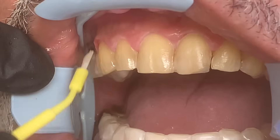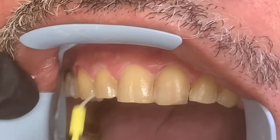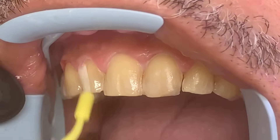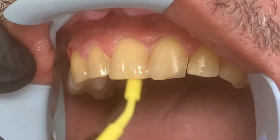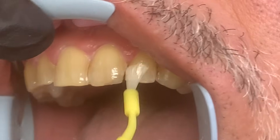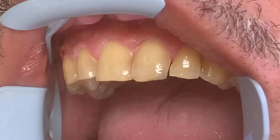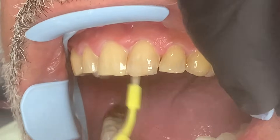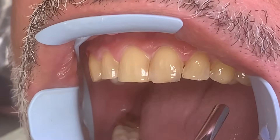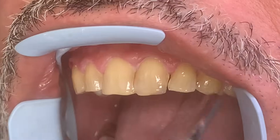This is the bonding agent — it's clear — and this is what is going to allow the veneer to adhere to the tooth. Then we will go in and light cure this, and then we will start to place the veneers systematically. We'll blow these out a little bit, just a very thin layer in, and then we'll light cure. Each tooth is light cured — we light cure the outside of the tooth and then the inside.